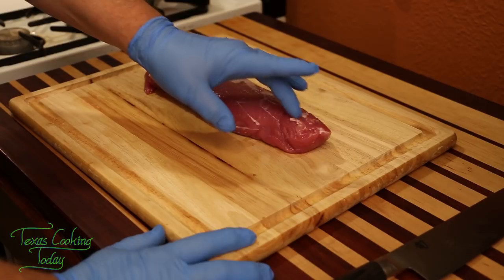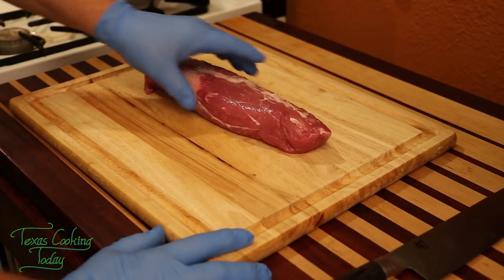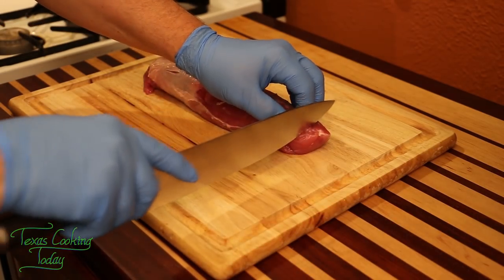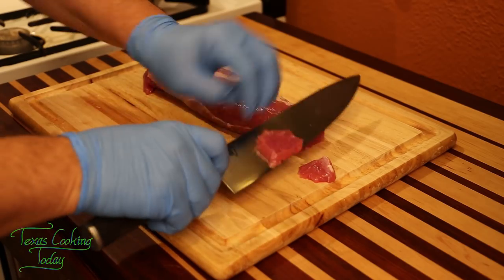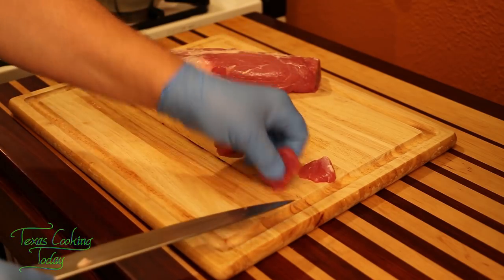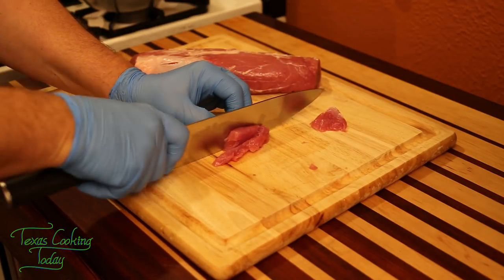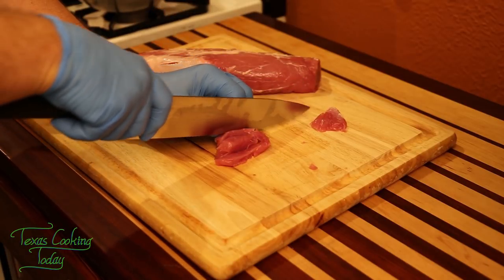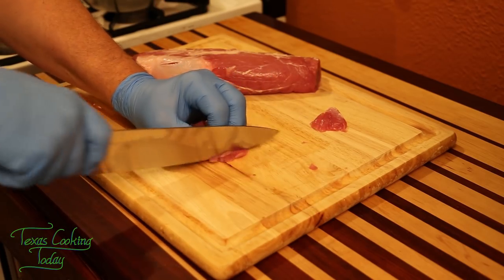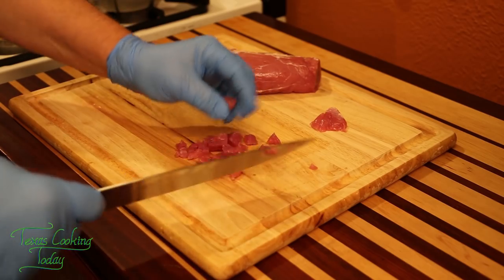When you have a cut of meat that's very delicate and tender, I recommend that you partially freeze your meat. Don't freeze it all the way — it still needs to have a little movement to it — but it'll firm it up and make it a lot easier to make very good, clean cuts. I'm going to make small dice — one quarter to three eighths of an inch square if you can get that.